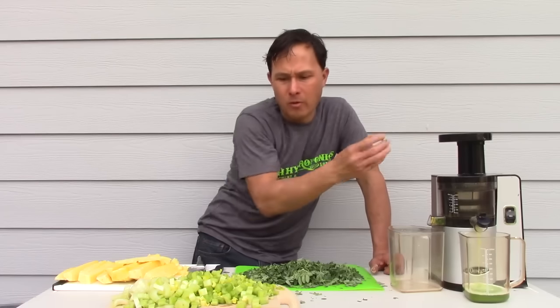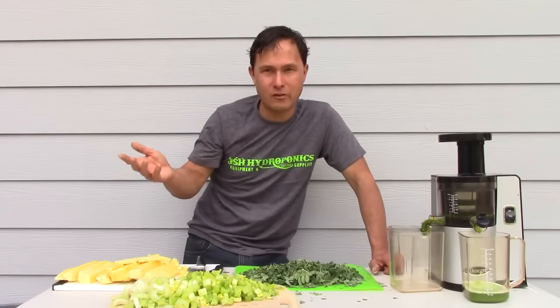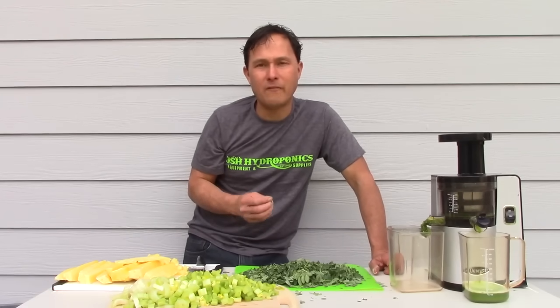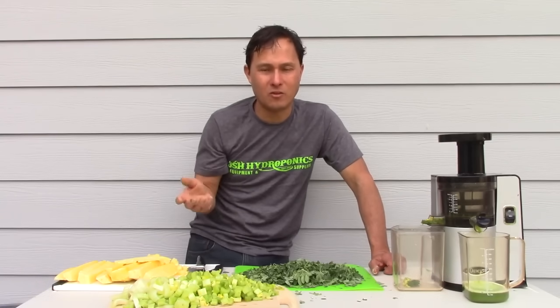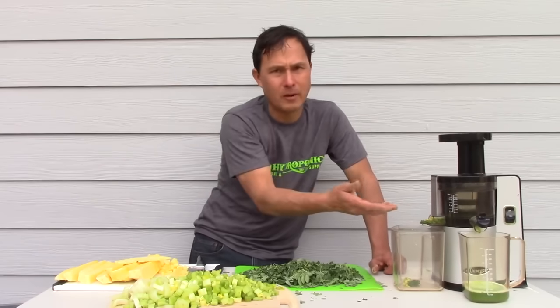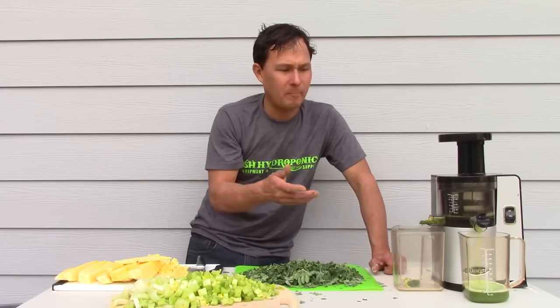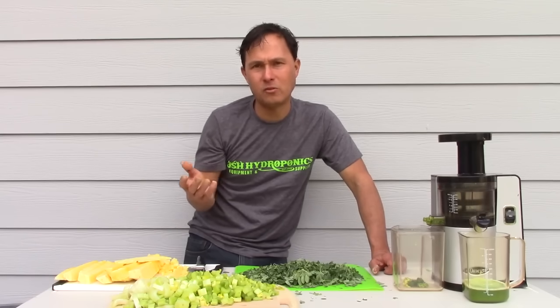A lot of people think when you juice, you lose all the fiber. There are two commonly accepted types of fiber: soluble fiber, which dissolves in water — that's what we're getting in the juice — and insoluble fiber, which does not dissolve and comes out the other side as pulp. On carrots, it's about 48 to 52 percent soluble to insoluble fiber ratio, so even when juicing carrots you're keeping about half the fiber. I'd say soluble fiber is actually more important based on my research.